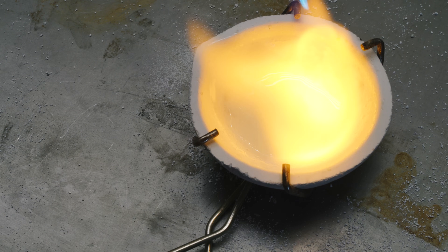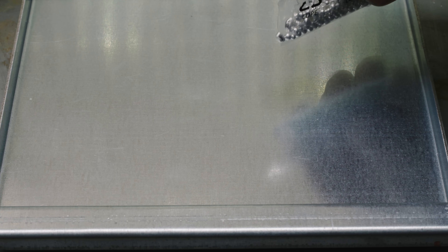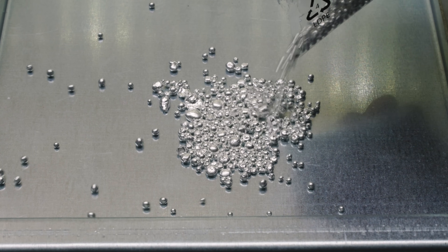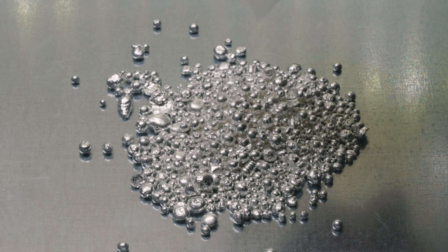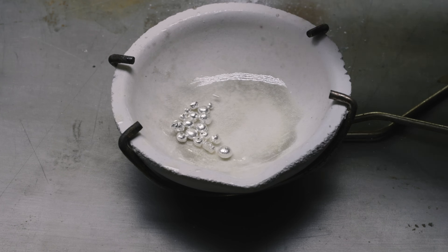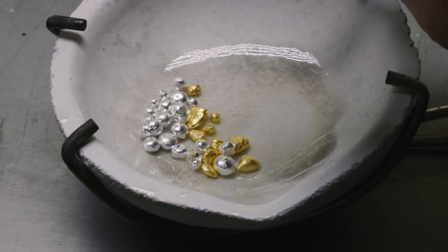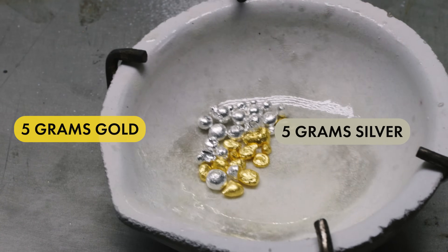So what exactly is the magic recipe to turn gold green? There is a key component here and that is silver. By mixing gold and silver together in different proportions you can create various hues of green gold. The first alloy I'm going to experiment with is a simple one-to-one ratio — 50% gold and 50% silver.